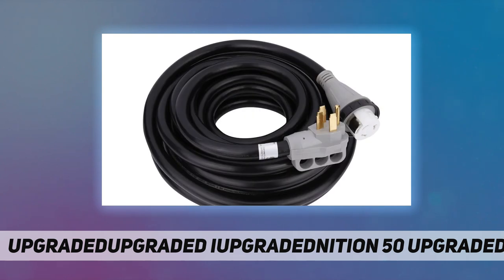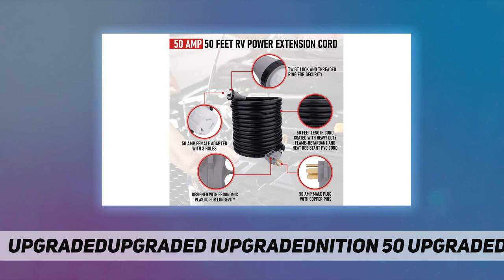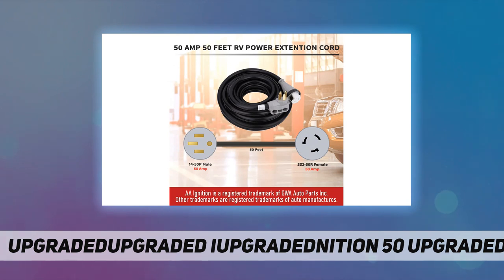A 50-foot length cord, flexible and durable cable wire, perfect for external receptacles at any camping grounds. OEM fit quality finish. This is a complete power adapter converter manufactured by AA Ignition, which comes with a 90-degree female end that helps reduce pressure when connected to an outlet, and a twist lock with threaded ring designed for security and for keeping the